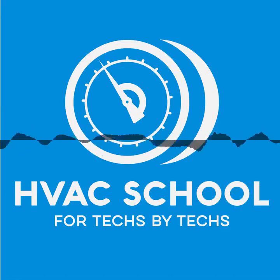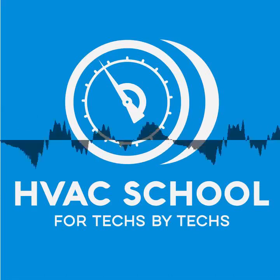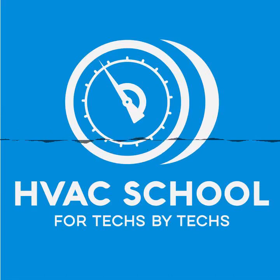Hey, you found the podcast. It was hopefully not too difficult to find because you can listen to it a lot of different places, including our new app you can find on Android or iPhone. But you found it. And today we're talking about how to braze or solder anything.